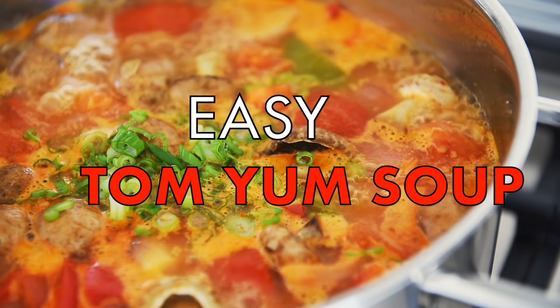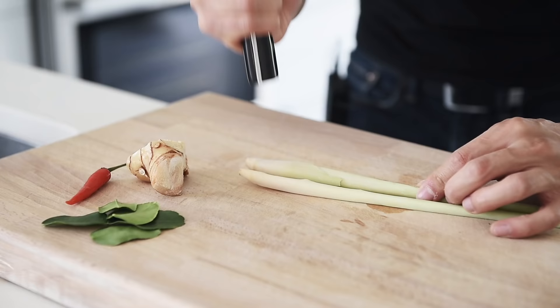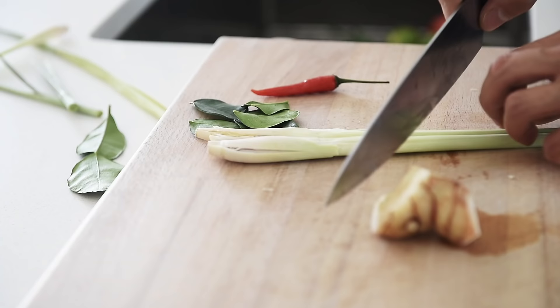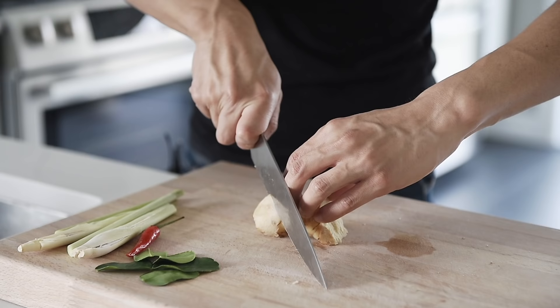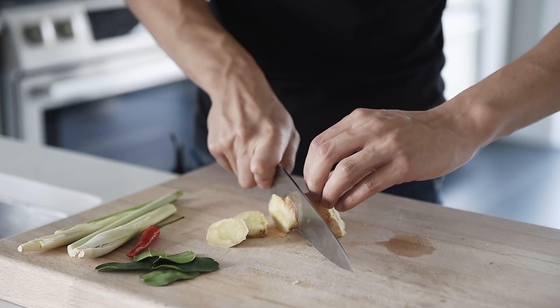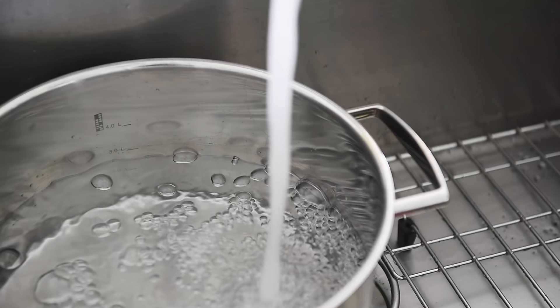An incredible soup that really puts the yum in Tom Yum. Easy Tom Yum soup. Start by peeling the outer layer of the lemongrass and use the back of the knife to bruise it — that basically releases all that incredible aroma. Slice the lemongrass. If you like it really fiery, add some red Thai chilies; if not, just leave them out.